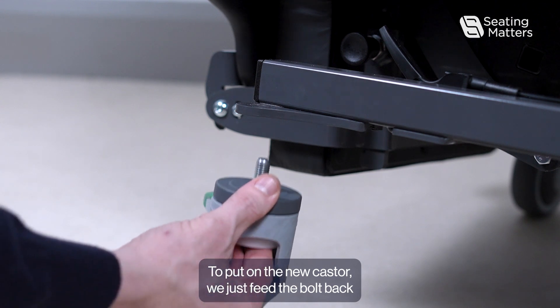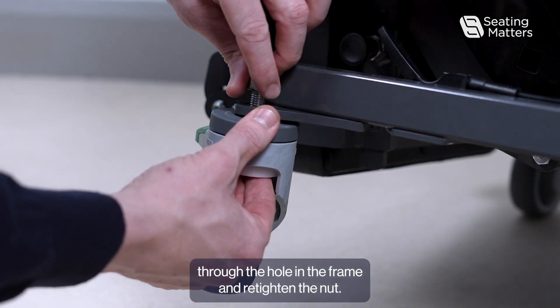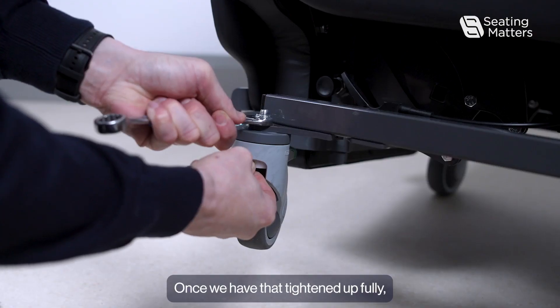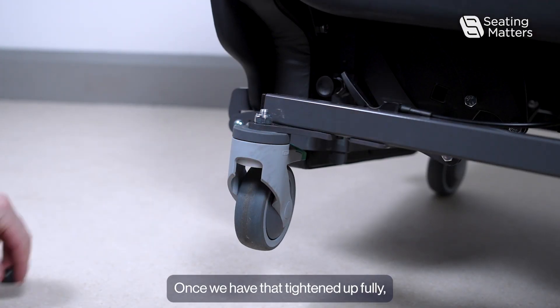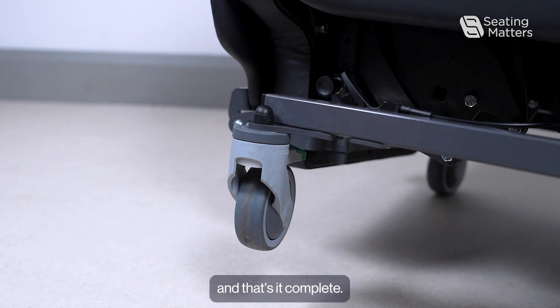To put on the new caster, we just feed the bolt back through the hole in the frame and re-tighten the nut. Once we have that tightened up fully, we can just put the nut cover back on. And that's it complete.